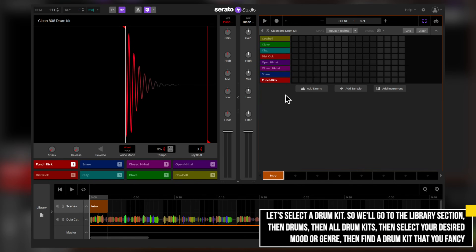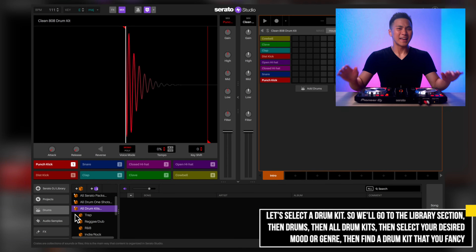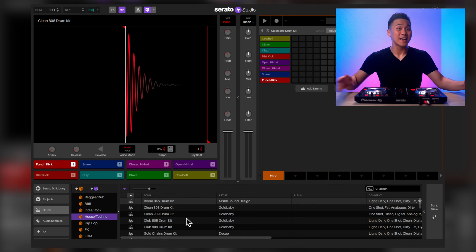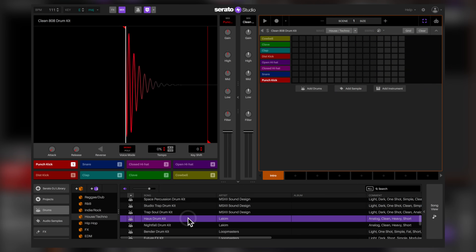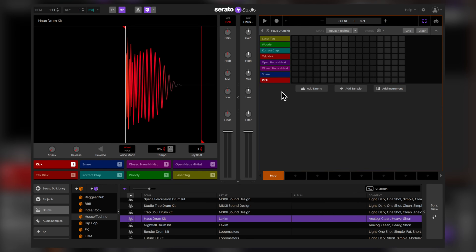Let's select a house drum kit. Let's go to our library section and find a good one. When making a remix, I usually start with a good drum kit. And since this song is a bit housey, let's follow that vibe. Let's use this house drum kit. To load it, let's drag it to the Step Sequencer section. Our old drum kit has been replaced with a house sample pack.